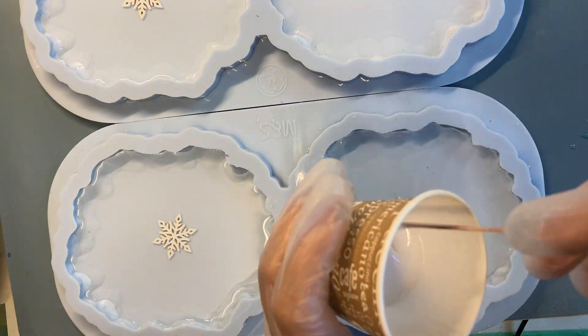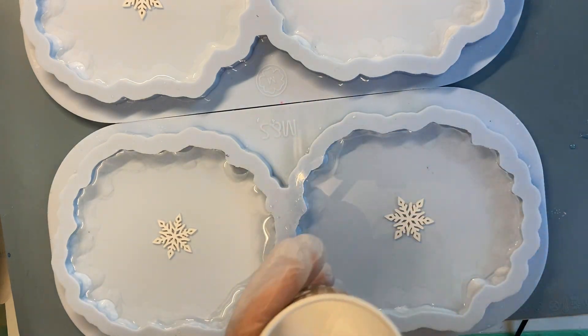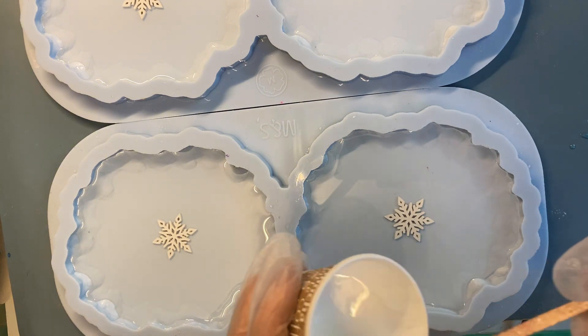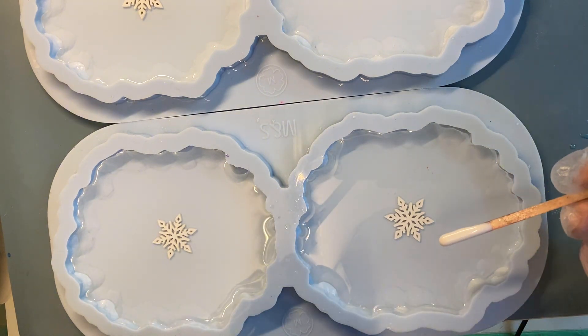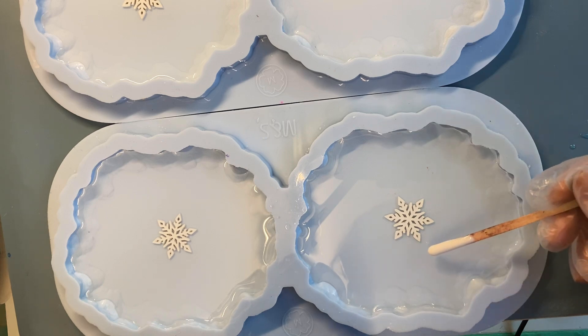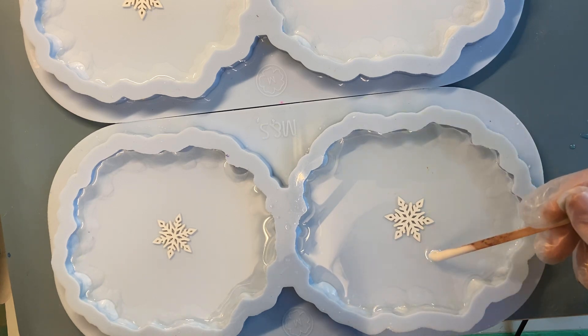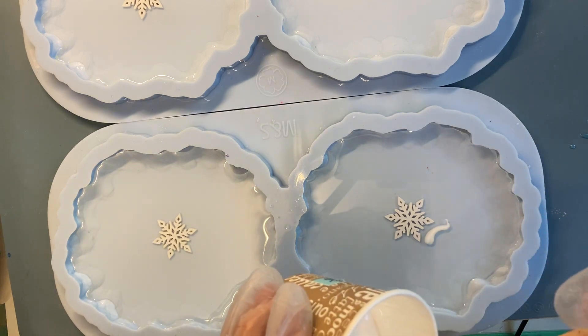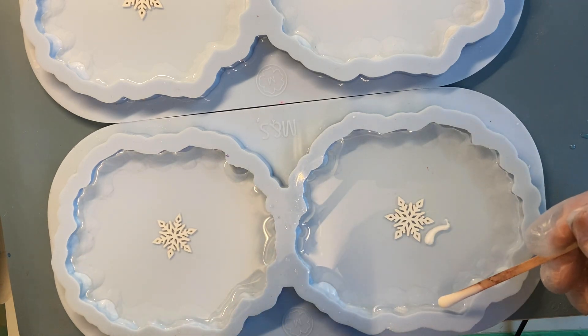I color it with my white pigment. This is my own white pigment. And now I will not use the little bag, but I'm going to draw it with a spatula. Let's make a drawing — any design. This is our fantasy.